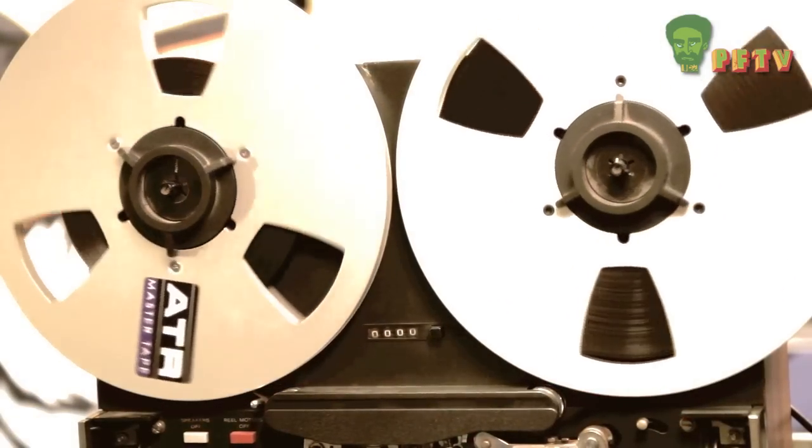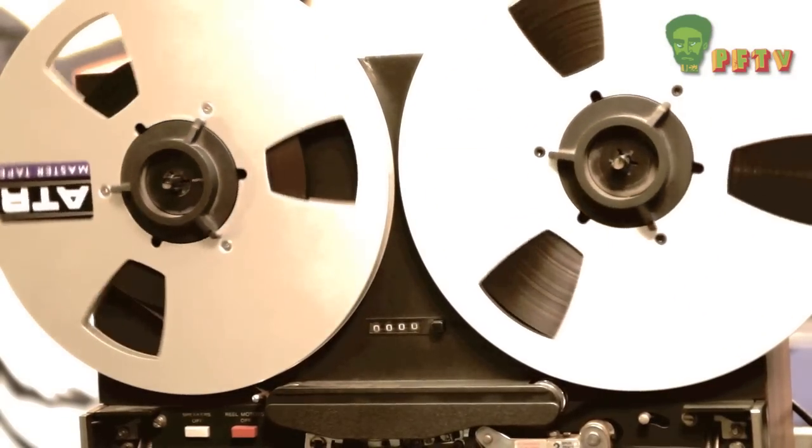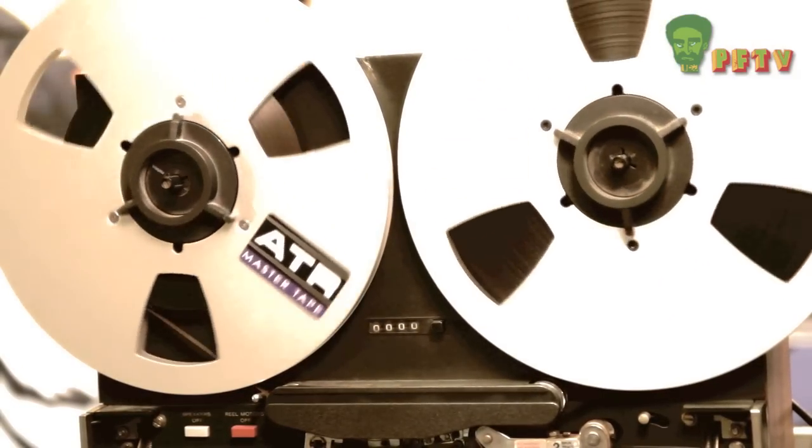Moving on to delays and echo — in the early days the echo was done using a third head on a three-headed tape machine, feeding back from the third head into the record head. The delay depended on the speed: at 59 ips you'd get a very tight sizzle echo, and at seven and a half ips you'd get a more spaced-out repeat.